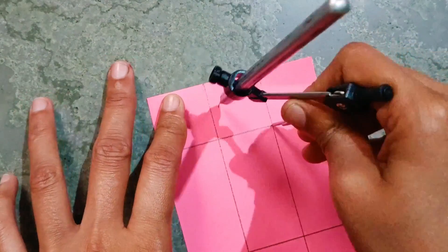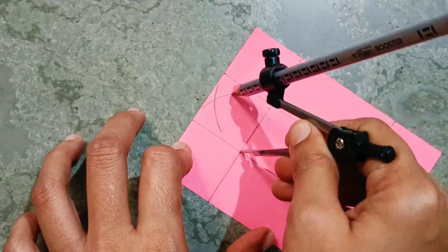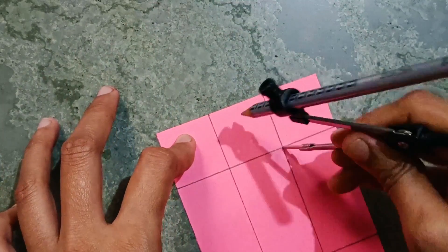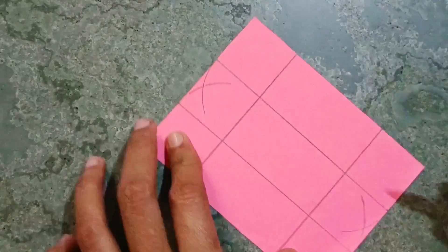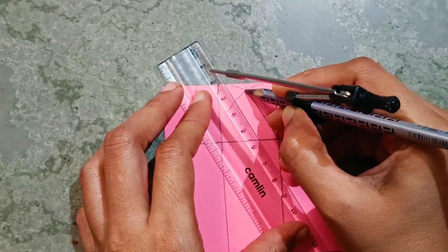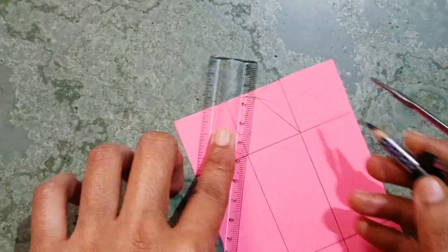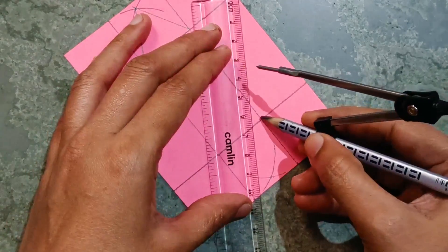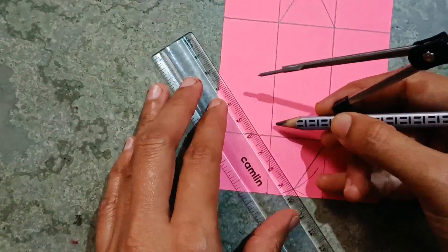Now you have to keep on this point and make a curve, take on the other point and cut the curve. The same we have to do on the opposite side. Now join the two points where we cut the curves. Again here also, from this point till here you have to join.